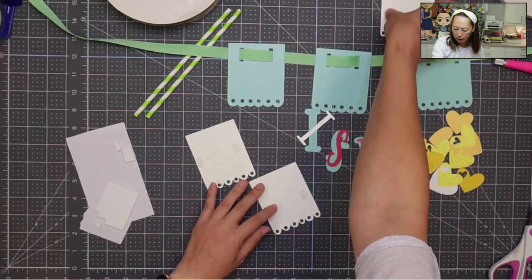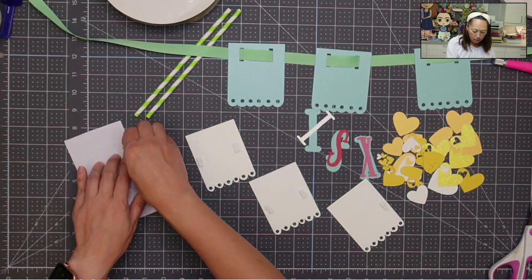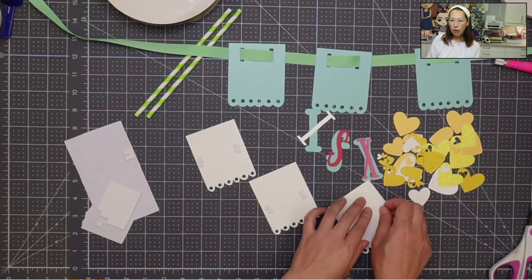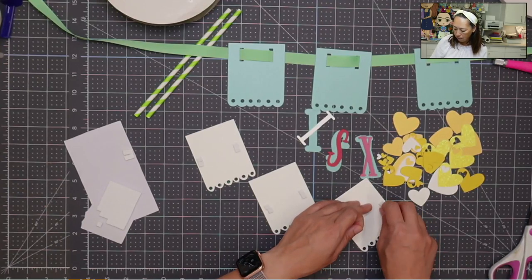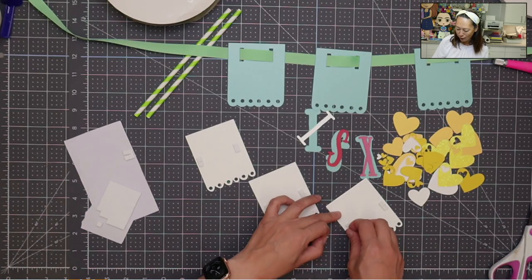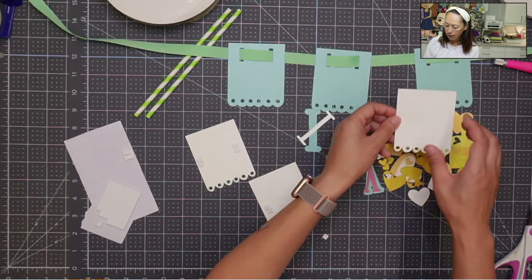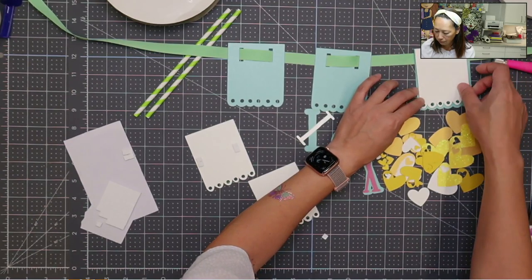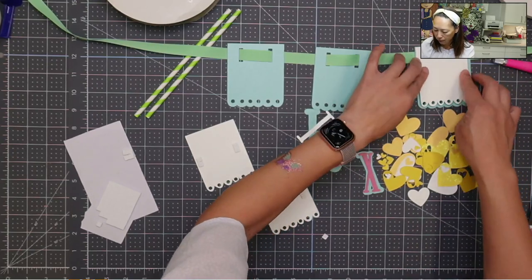We're just going to layer right now and it's going to be so cute. While I'm doing this, I'll remind you that we love to get your special requests — if you want to learn how to do something, post it in the comments or reach out to us so we can research it. So here's our first one — I'm just going to put it on top. It would be good if I layered it properly. There we go.